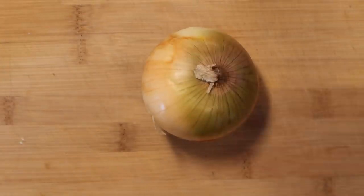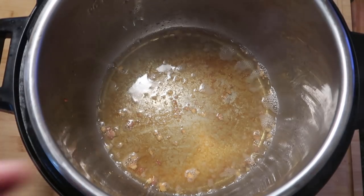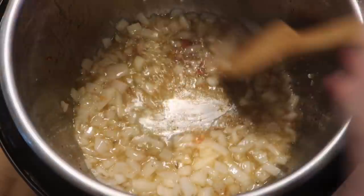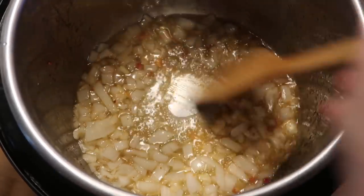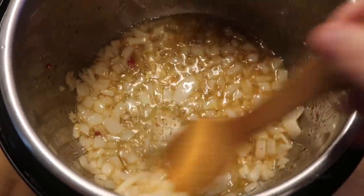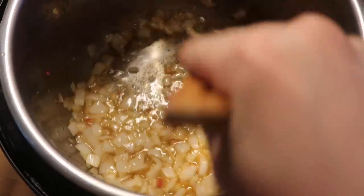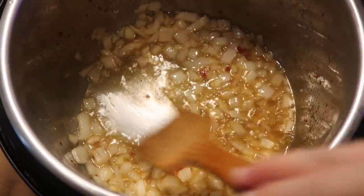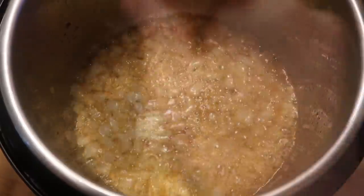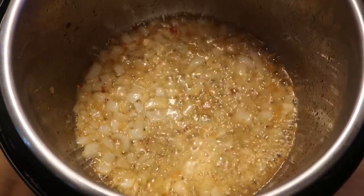Now I want to take one medium yellow onion, dice it up, and cook it in this amazing combination of olive oil and pancetta juices in the pot. I'll do this for about three minutes. The onions release water as they cook, which makes it very easy to deglaze the bottom of the pot from any pancetta stuck to it. Just use a wooden spatula to scrape the bottom nice and smooth. And believe it or not, there's actually no garlic in Amatriciana.